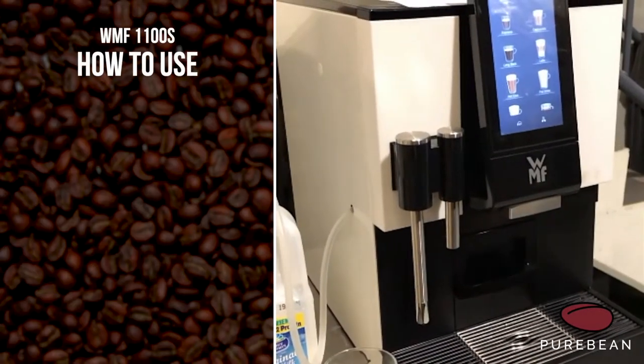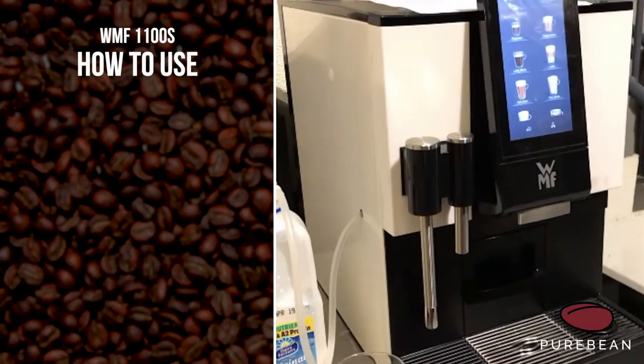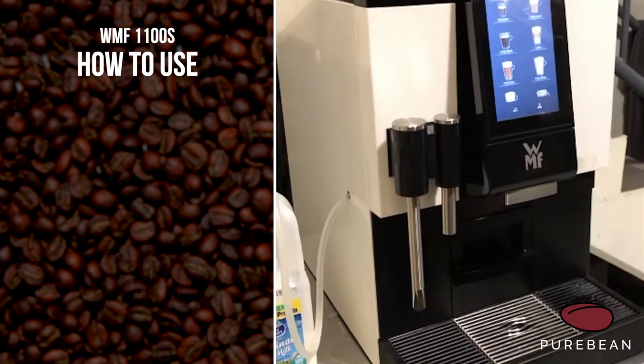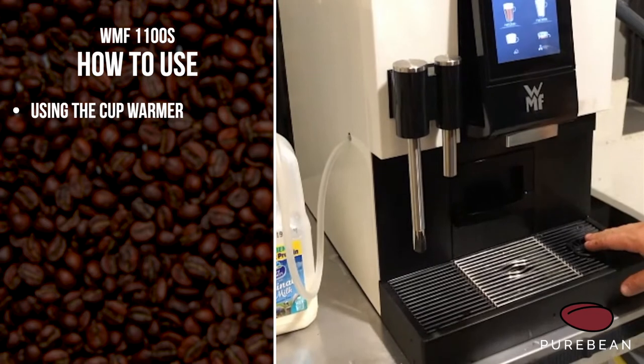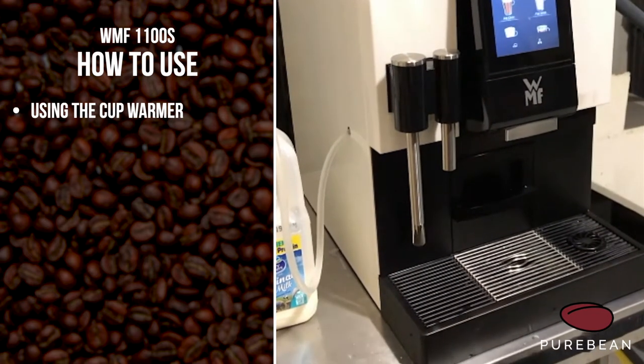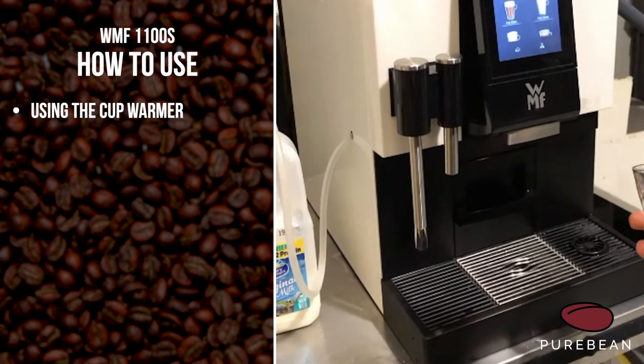So this is your WMF 1100. I'm just going to show you a few features of the machine so you get ready to go. First one I want to show you is just the cup warmer — this is very useful for heating your glasses or cold ceramic cups up.